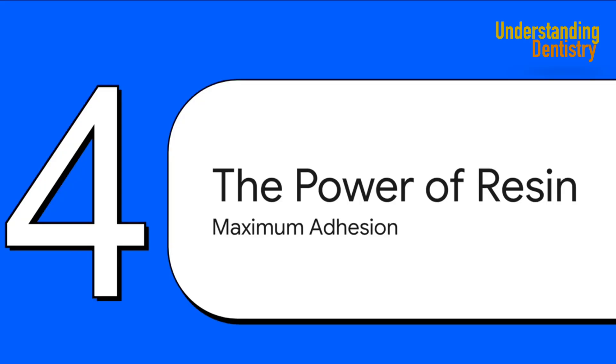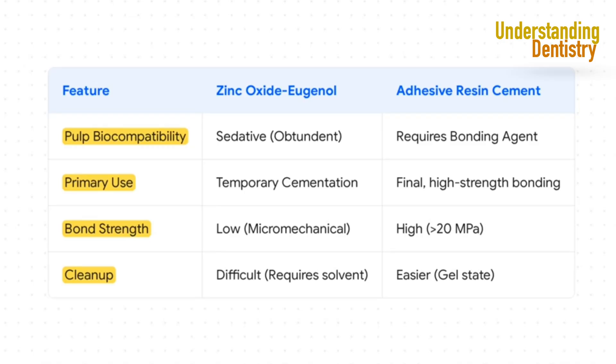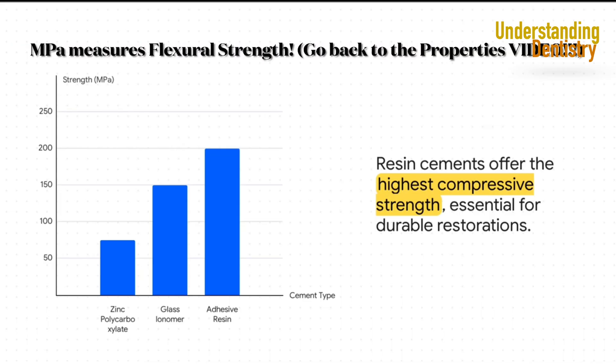Now we enter the world of high-performance dentistry — cements engineered for maximum strength and adhesion. Welcome to resin cements. ZOE is gentle but weak; resin cements, on the other hand, are incredibly strong, but they need a little help from a bonding agent to be kind to the pulp. This chart shows compressive strength in megapascals (MPa) — just think of it as a toughness score. Zinc polycarboxylate is around 75 MPa, glass ionomer is twice as strong at 150 MPa, but adhesive resin blows them both out of the water at 200 MPa or more. When you absolutely need a restoration to be rock solid, resin is the undisputed champion.